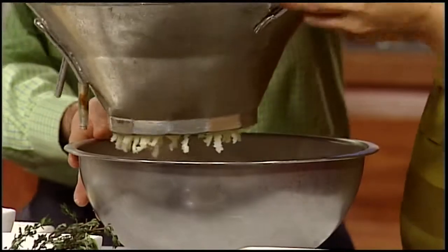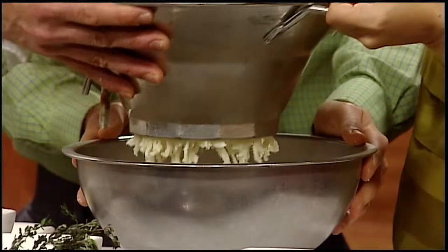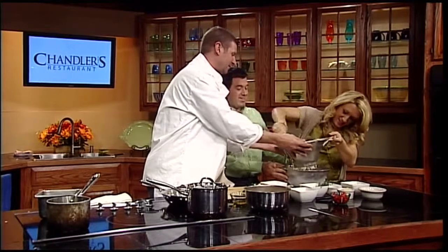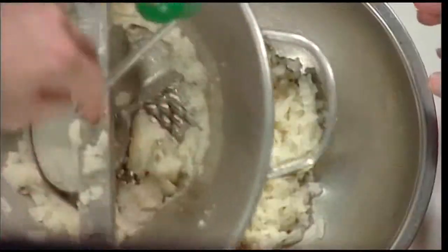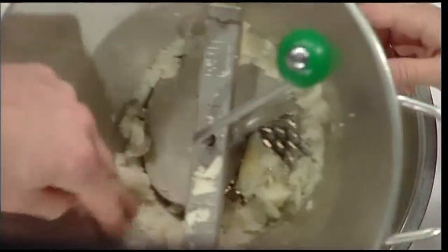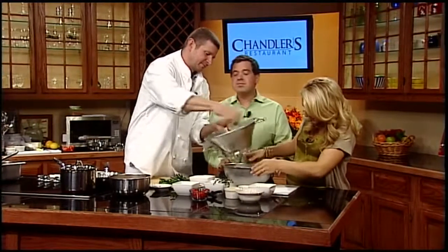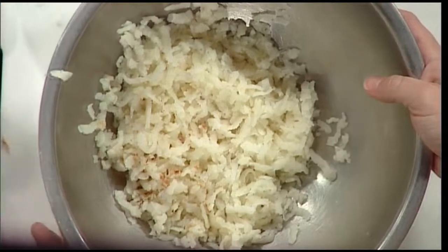Drop these in there and continue. You've got everything through there for the most part. Look at that — so we have the kind of emulsified potato. So what's next? This is approximately a pound, pound and a half of potatoes.